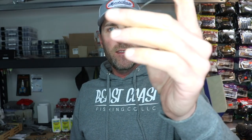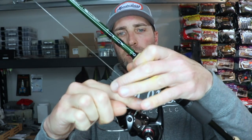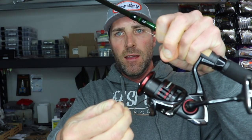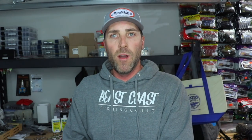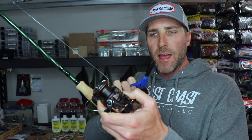Now I take the end and thread it through the tip of the rod all the way down to the spool. I flip the bail and tie an overhand knot twice — just make a loop knot and cinch it down. The key is to cut that tag line as close as you can to your knot, because you don't want any extra line getting in the way. I take scissors and cut it as close as possible, then flip the bail.